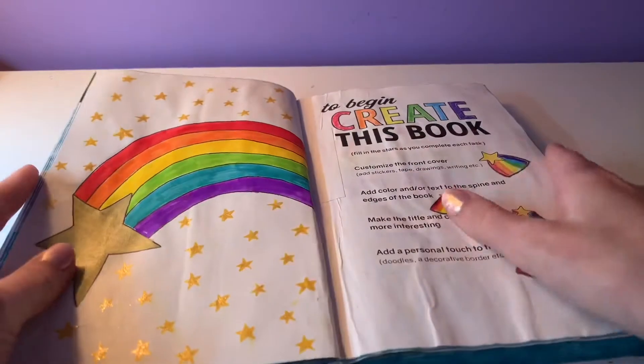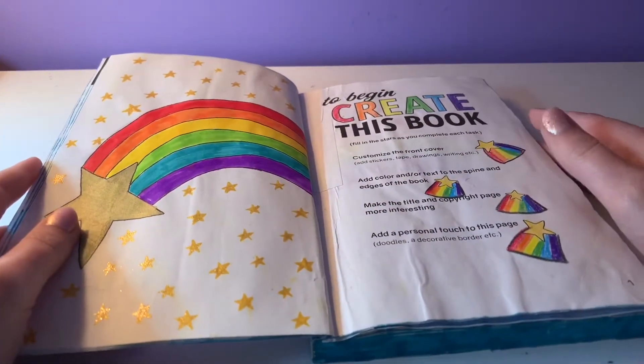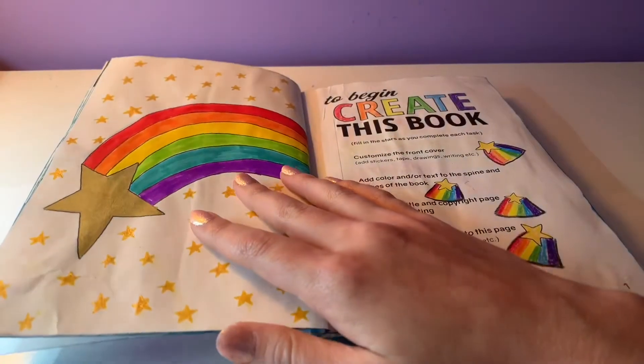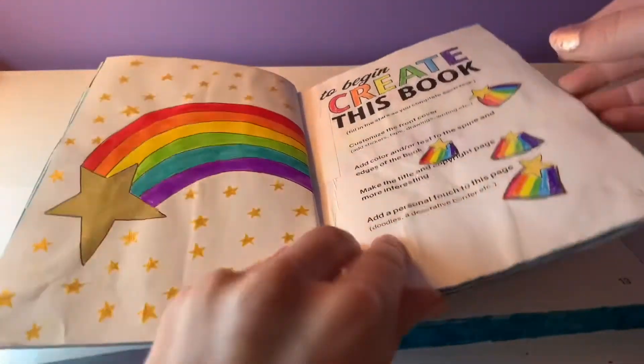This page says to fill in the stars. When I started this book I thought, you know, shooting stars, rainbows, all that. So I just fixed up this page — I fixed up the rainbow and I added some gold metallic stars using my gel pen.